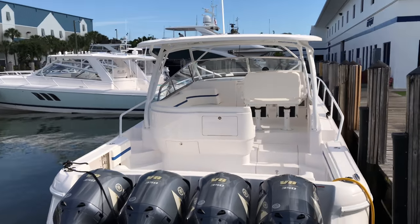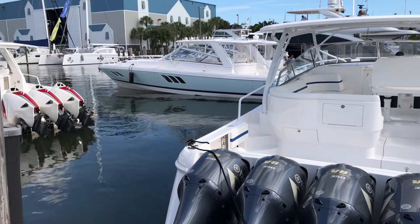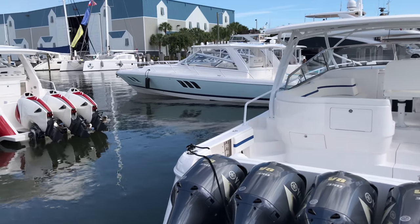This is the biggest boat that we make so far. You're very lucky that I'm filming four at the same time — that's pretty cool.